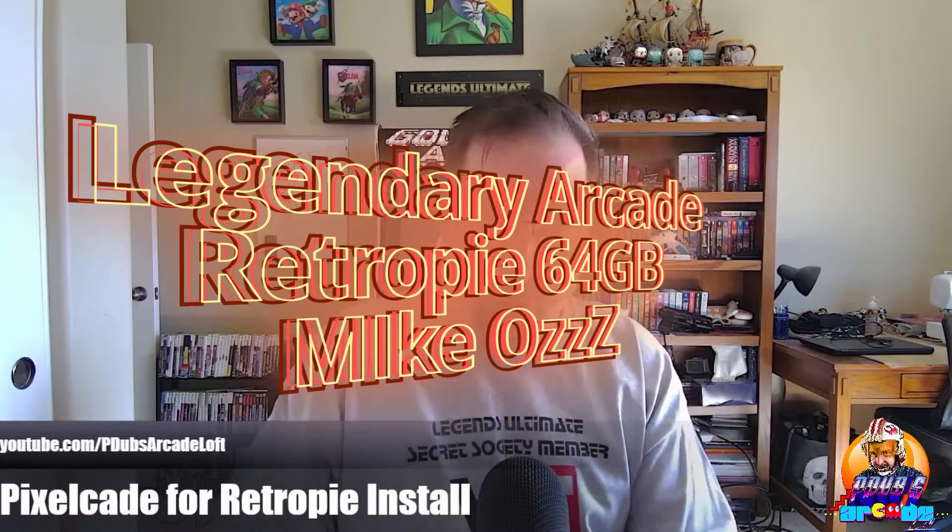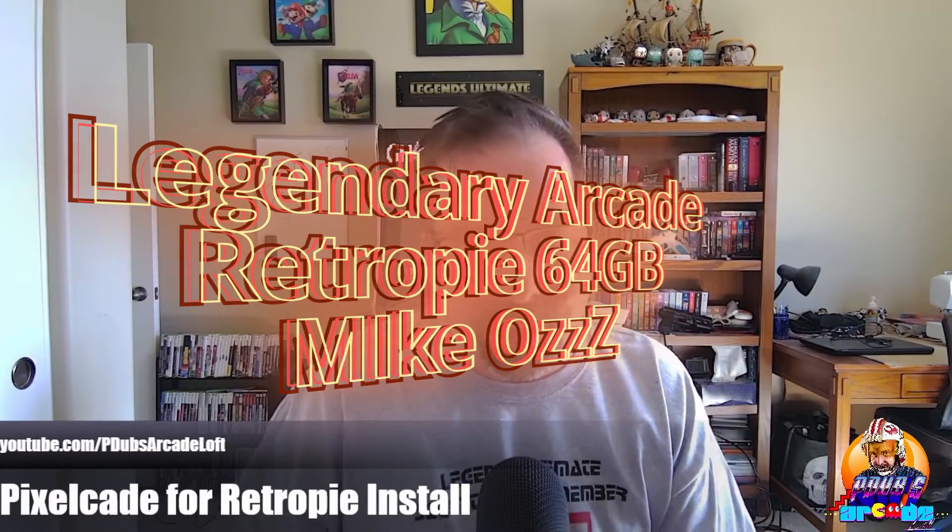Okay guys, welcome back. Now it's important to note that when it comes to the Pixelcade, if you want to connect it with your RetroPie, the Raspberry Pi 3B Plus is recommended. The Raspberry Pi 4 is not yet supported, but Al is working on it. And what we're going to use is an awesome image called the Legendary Arcade RetroPie 64GB image.